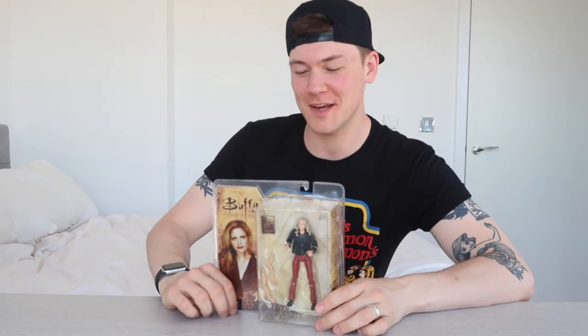This was released last year, and this was released 16 years ago. Hey guys, welcome back to my channel. My name's Gregory Gage, and this video is going to be another Buffy unboxing of this action figure this time. This is the Diamond Select Toys Graduation Day Deluxe Buffy action figure.